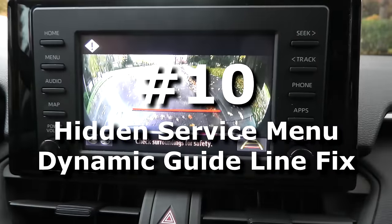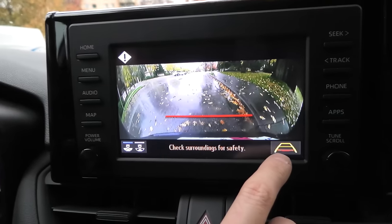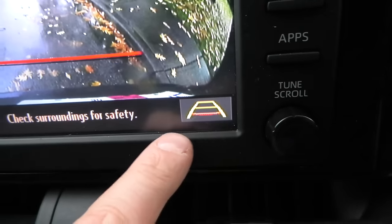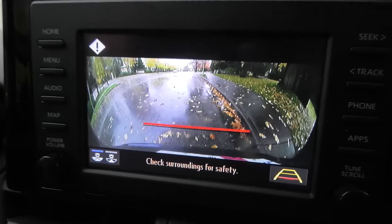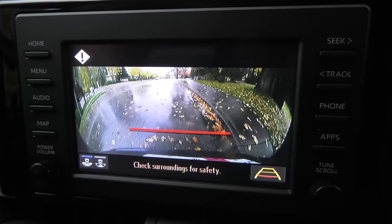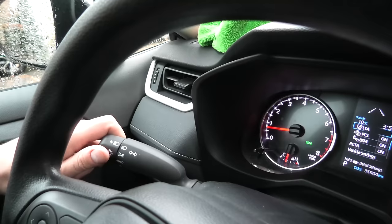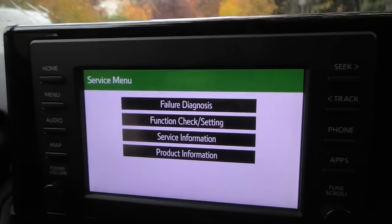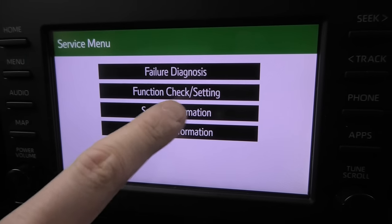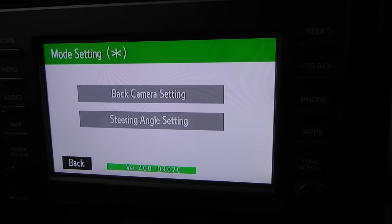If when you activate your reverse gear you see an exclamation mark on the top left corner and you don't see the yellow guidelines, this means that your steering wheel needs to be adjusted. To fix this, you'll have to enter the service menu: put the vehicle into park, press and hold the audio button, and turn the marker lights on and off three times. Here is the service menu. In the menu, go to Function Check Setting, where you will see the Camera Setting.